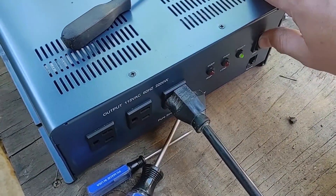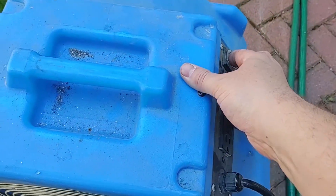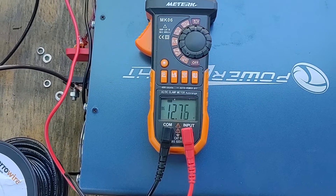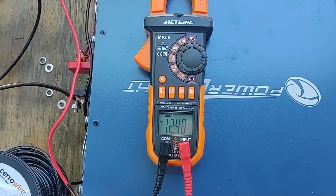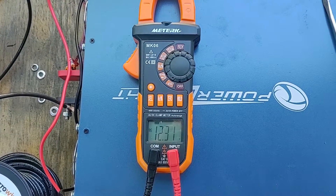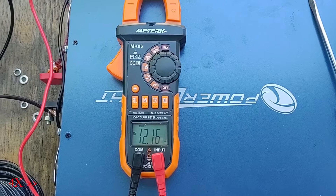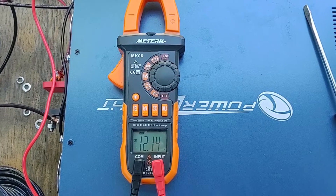I guess it would help if I turn the power inverter back on. We're just dropping a bit. The batteries are no longer charging, but it shouldn't discharge — the panels are 400 watts and the fan is only 350. It does seem to be holding. The batteries aren't dropping any more than that, and the panels are producing enough to run the fan.